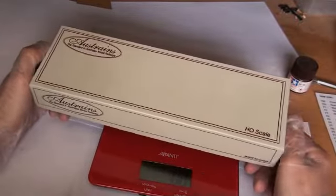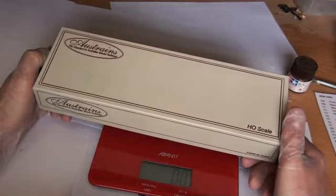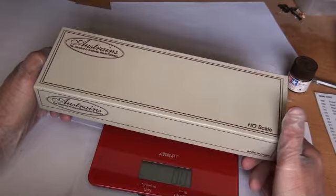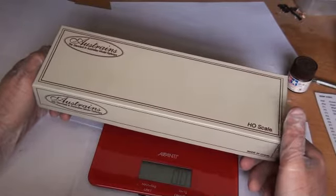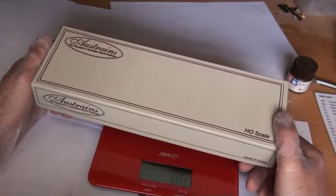Welcome back to another Dog is Ben Motorei Review. Today we'll be looking at the Austrains 80 class electric locos. These locos retail for $195, so for a price point coming into the hobby, that's a good price to start with.